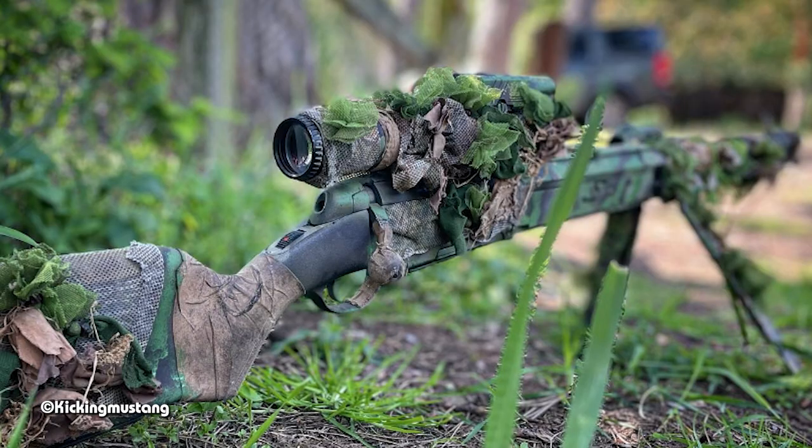Straight in at the deep end with that question! I would go for the Modify Style Scout as my bolt action, mostly because I know it works straight out of the box — you don't have to do anything to it, it's good to go. If you've got some teching skills, I would perhaps...